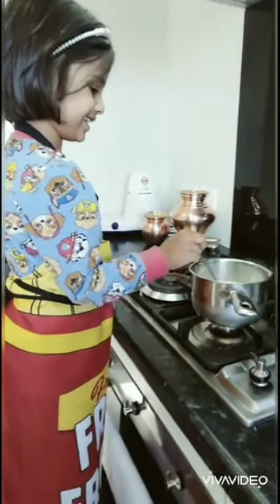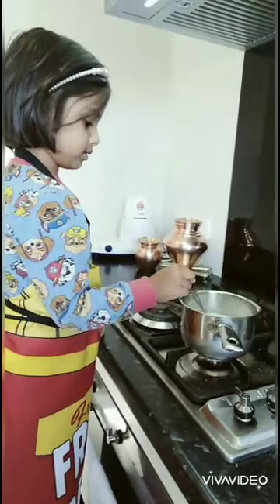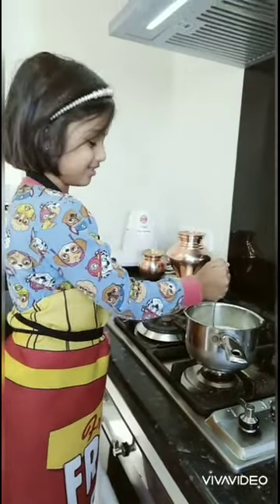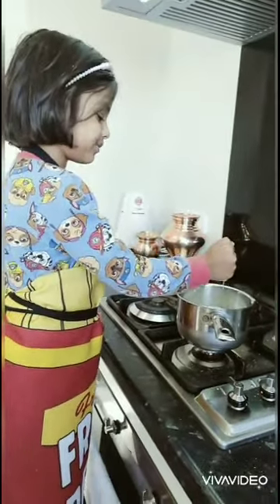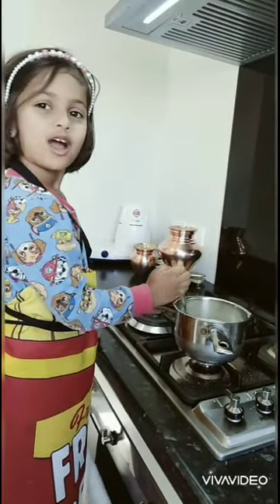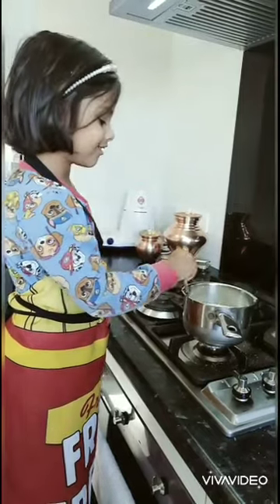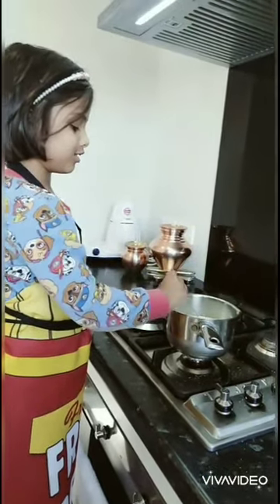I want to keep mixing. No, no, that's going to get hot. The spoon is good — who cares, I'm perfect with hot. It's too good hot. The spoon is good.